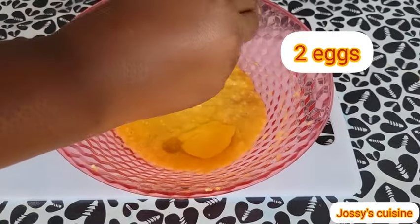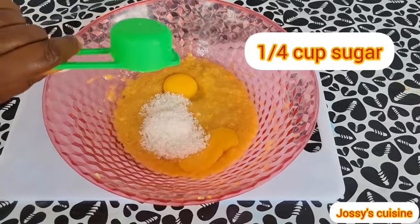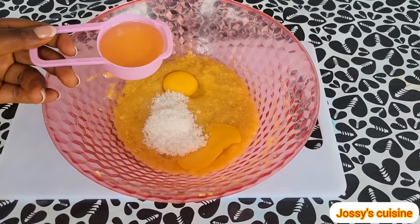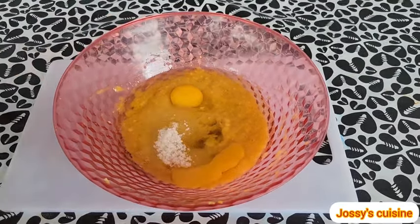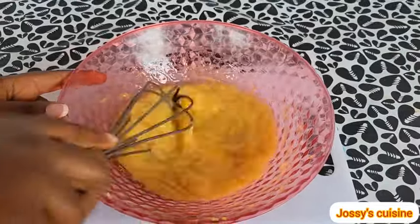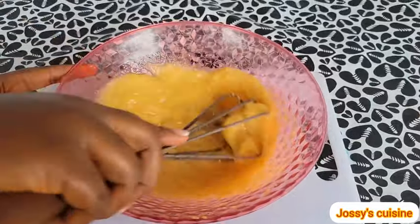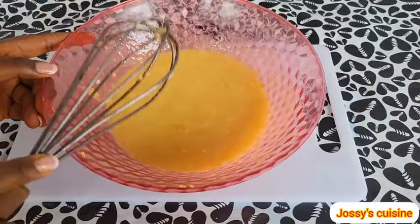To begin with, we crack in two large eggs, then we add in a quarter cup of sugar. The bananas are very sweet, so we add in just a little sugar. We then add one third cup of oil and half a teaspoon of salt. The salt is so important — please don't skip this. It actually helps to balance up the sweetness. I prefer adding salt into the wet ingredients so that it dissolves well. So we whisk everything to combine.